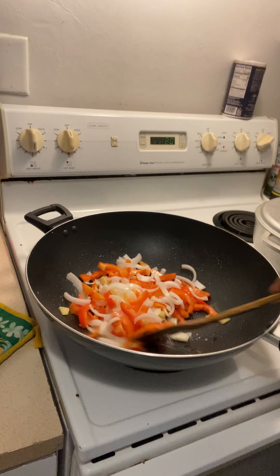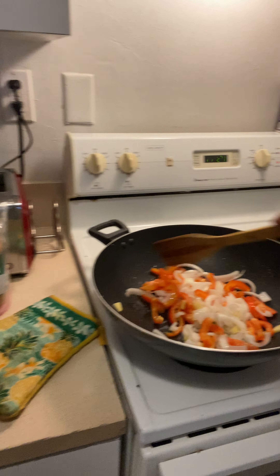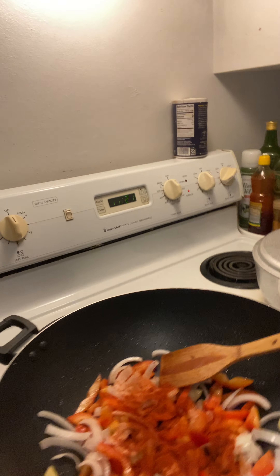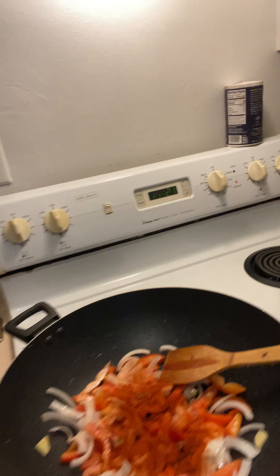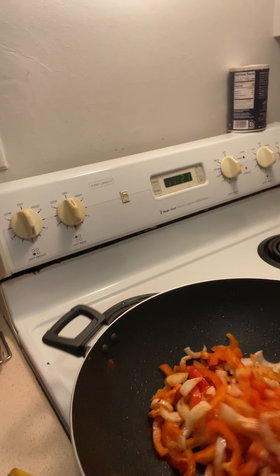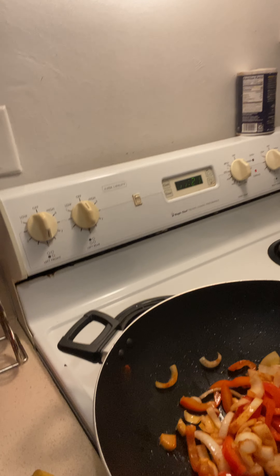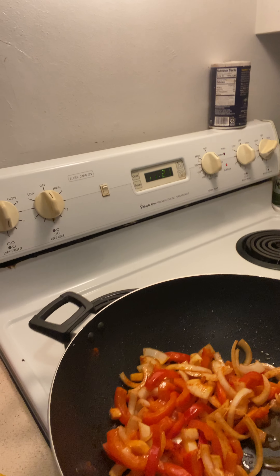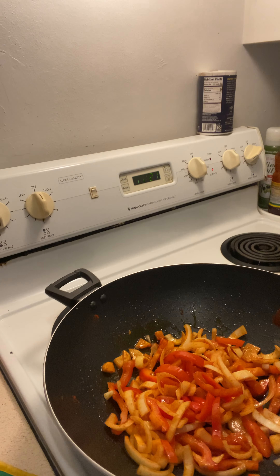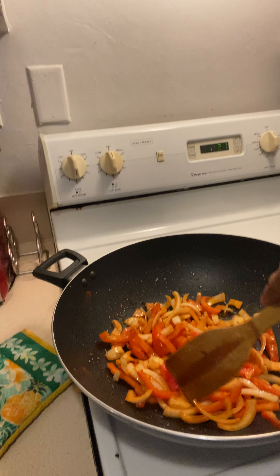Oh my god, that smells so good! So right now I'm gonna add paprika — oops, don't drop it. I'm gonna let it cook for a little bit, then I'm gonna drop the tomato because the tomato takes longer. Let that cook on medium heat.